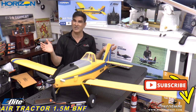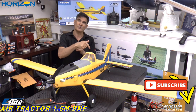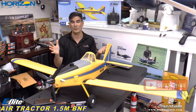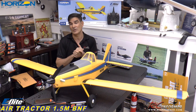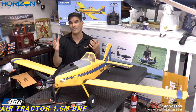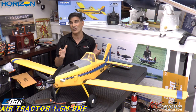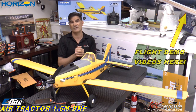Otherwise, to support us folks: like, subscribe, comment. That's awesome. Share our videos. Hit that notification bell in the lower right hand corner of the video and that will inform you when we put new videos out. I'm going to have flying demos on this thing for you guys — on grass, pavement, and even on floats once we get the floats, because Horizon's out of stock. All those videos will be on the RC Informer YouTube channel.